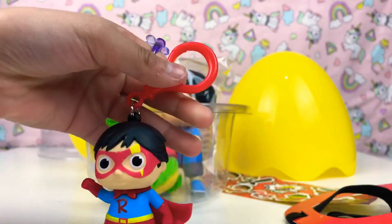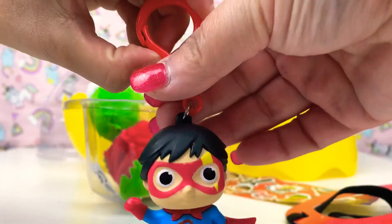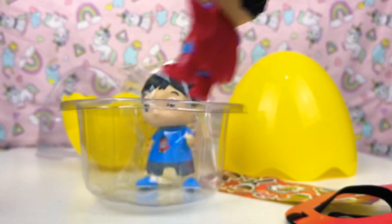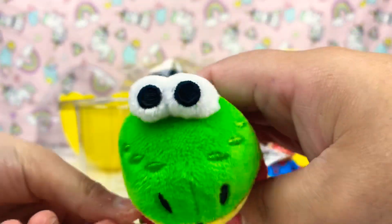This is what it looks like — if you got one of them, you can open it just right on the top, you just pull it. We got Gus the little crocodile and he loves candy, and he's soft.